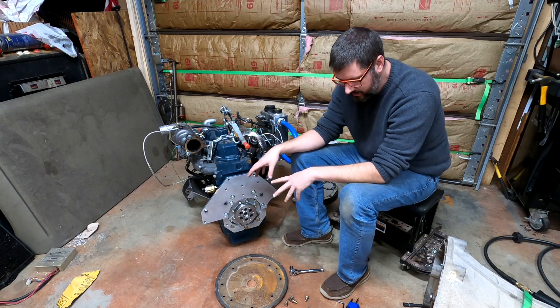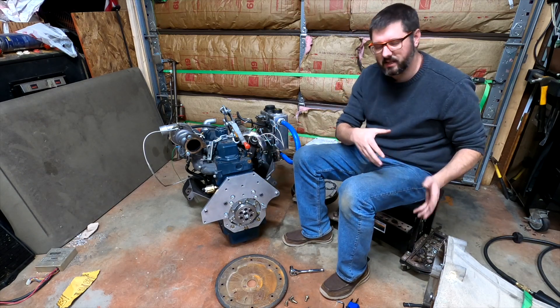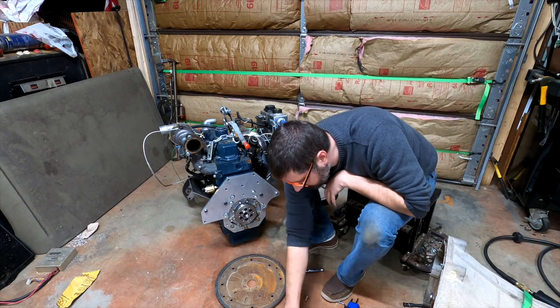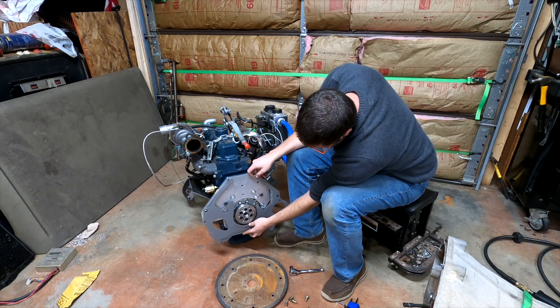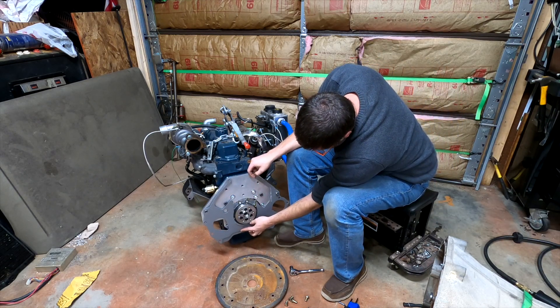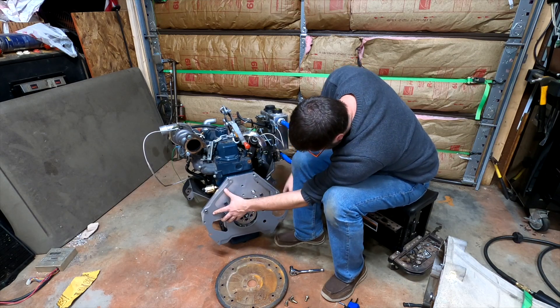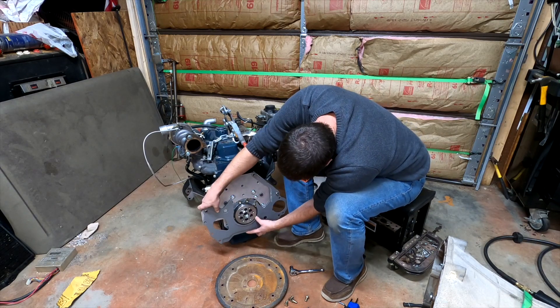We're now going to fit the flex plate on it, and then we'll be able to see if it will slide up onto the 6R80. But before we do that, we have to make sure we put this on first — and this goes like this. This is going to be a little bit of a balancing act.